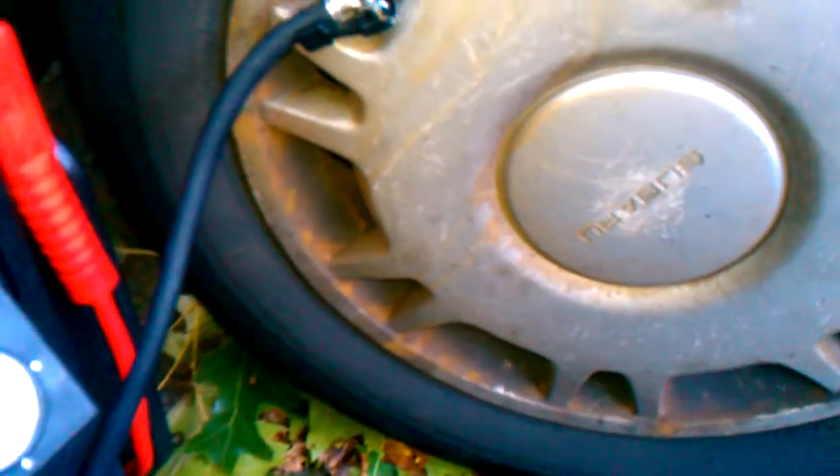As you can see, the tire is fully inflated. In 10 minutes, from 0 PSI to about 35 PSI — so not a bad deal. It's doable in 10 minutes.